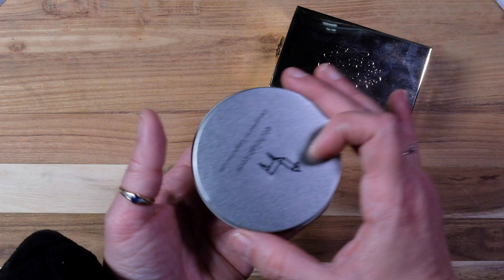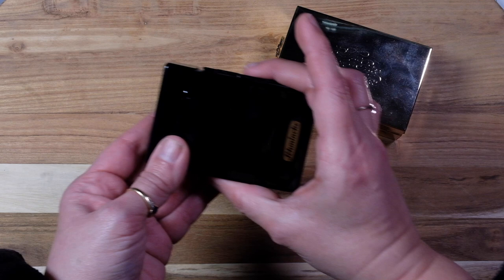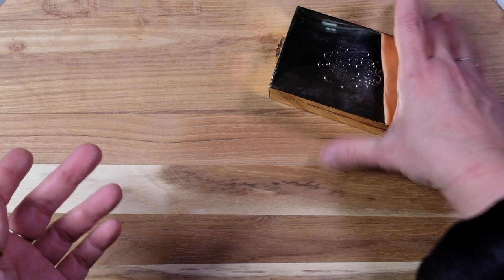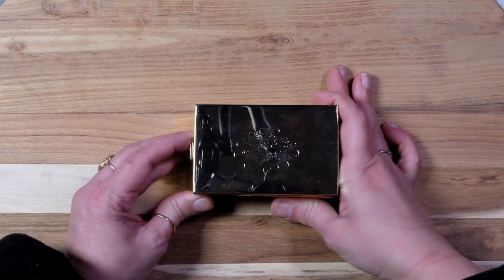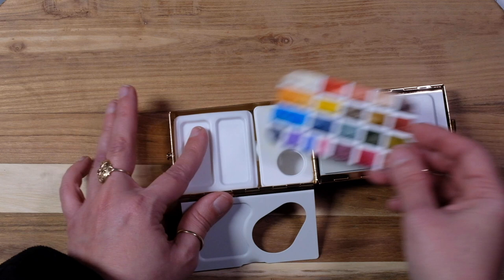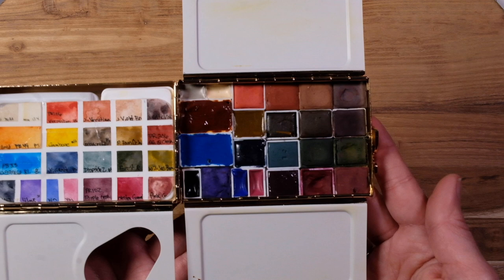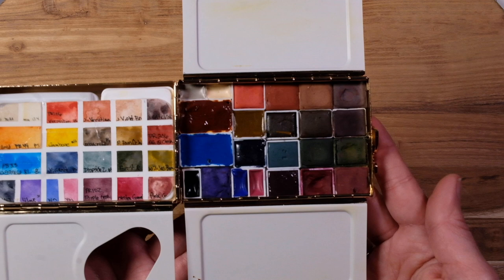These are all opinions — some people this works great for. But I like to give my honest opinion on what I'd actually purchase again. This one — oh yeah, absolutely. I did a full review and swatching of this one. I call this my mushroom palette. You can put your water in there and it has all the paints — more similar to my handmade colors that I really like. I'll put a link for this video if you'd like to see the whole setup. I love that it has the water on board.